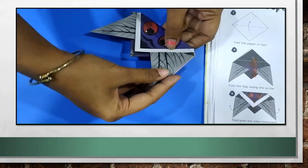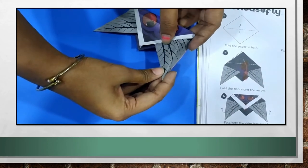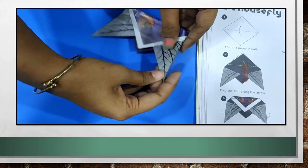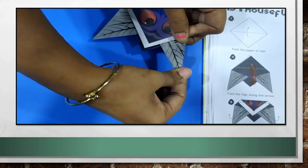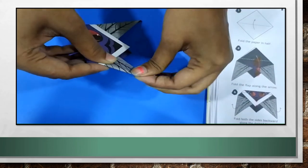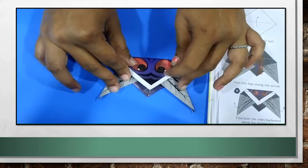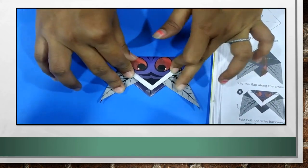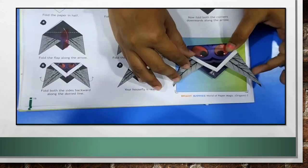Just fold both the sides backward. You can see these sides. Just fold it backwards slightly. One, and the second side also folded backwards. So, I have folded both the sides backward. And now, your housefly is ready. You can stick it here.